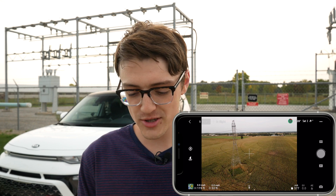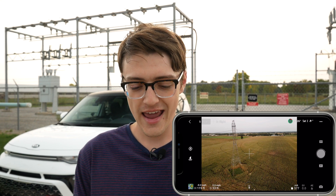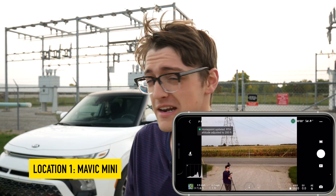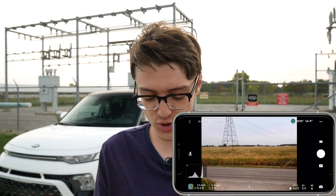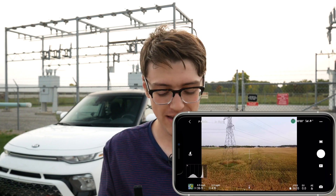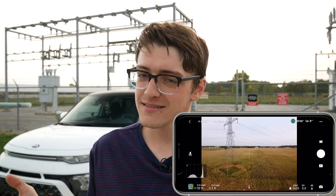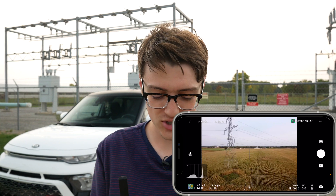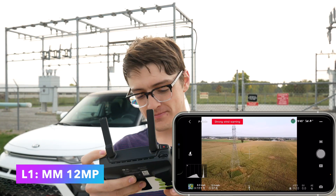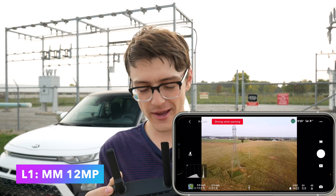I've taken a couple of images with smart mode, so let's land the drone and get an image with the Mavic Mini. I do want to mention that the Mavic Mini does not have the option to shoot in RAW — that is a downside — but it still gets some pretty decent shots, so I figured I'd throw it in here anyway.